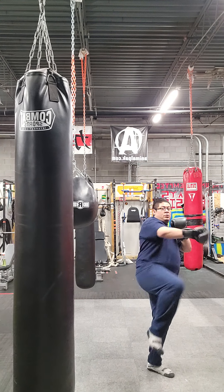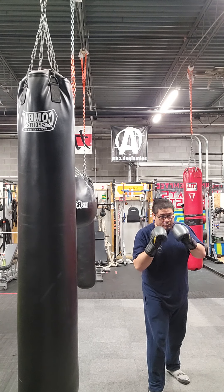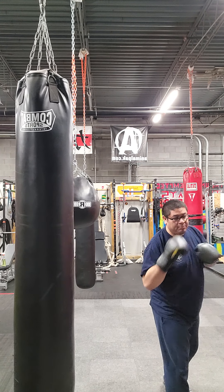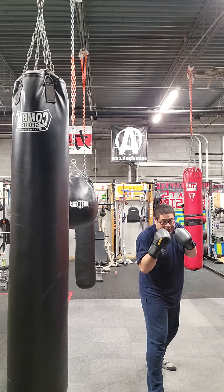Mid-range side kicks. You're going to take a pendulum step. This one makes up a little bit more distance — replace your lead foot with your back.